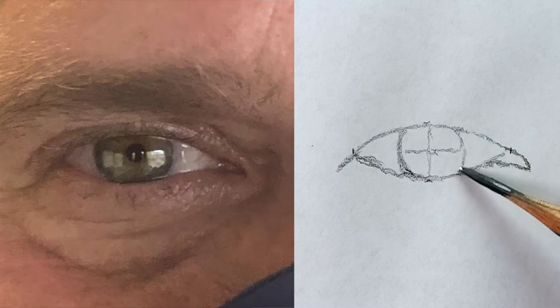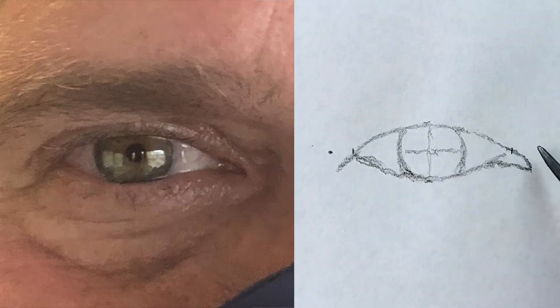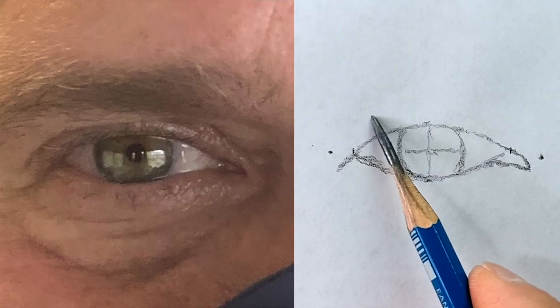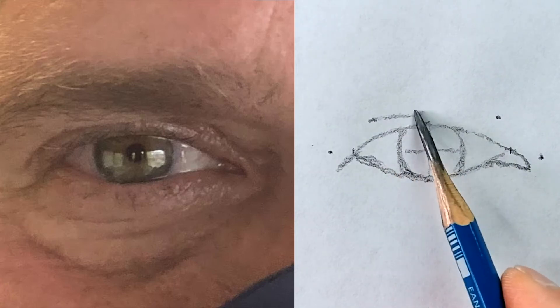I try to make nice curvy lines. Next, I'm going to draw the eyelid. I place the left side, then the right side. You may notice the top is almost flat. Then once again I connect all my dots.